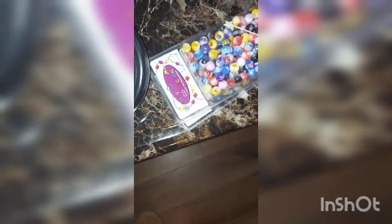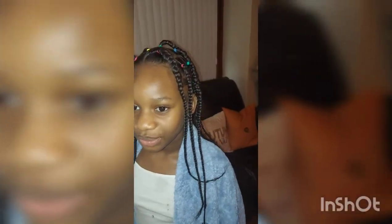These are the beads she chose, so these are the ones we're going to put on. This is after her hair has been dipped in the hot steaming water.